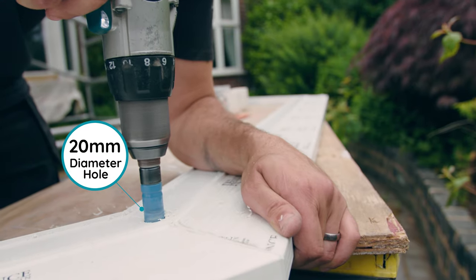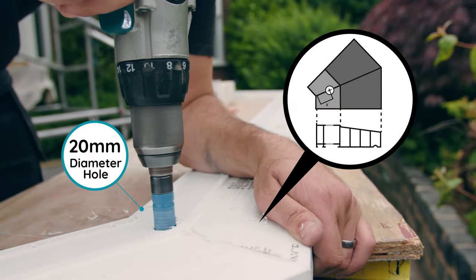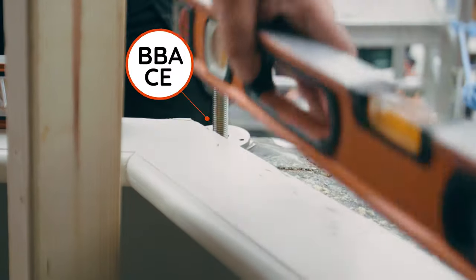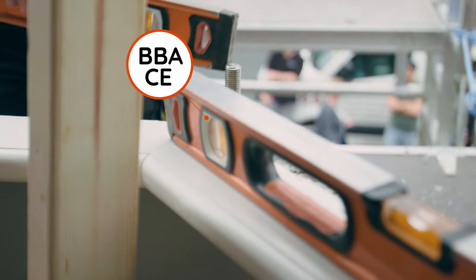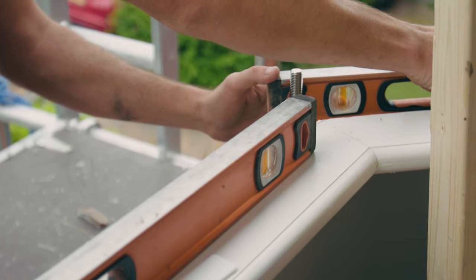First, drill a 20mm diameter hole through the sill on the centreline of the weld. Ensure the jack is level and true, resting on a sound substrate. Any packing required of the jacks must be done using stainless steel shims.